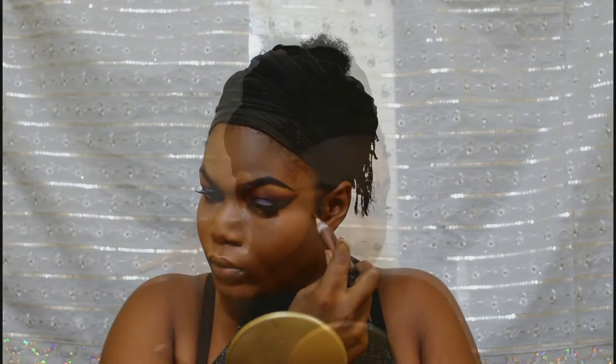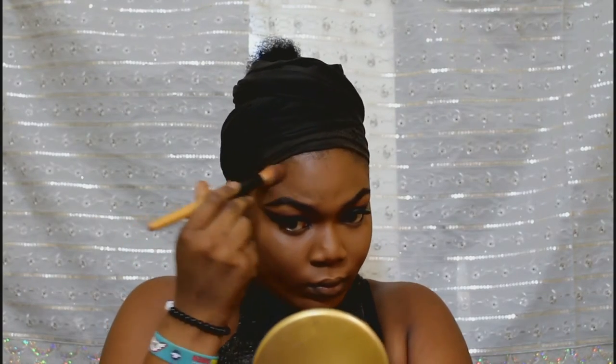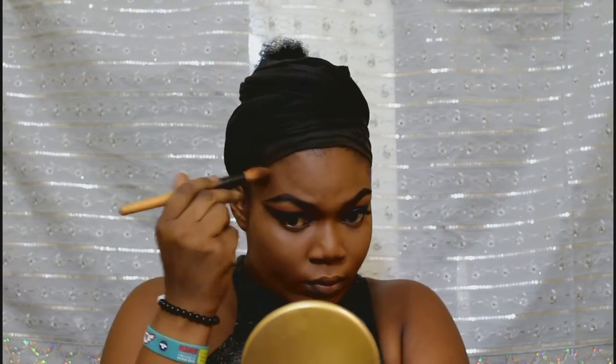Now I'm going back to my contouring with the cocoa shade. I'm using this brush to just blend it in. Then I went back with the brush to reduce the harsh line.